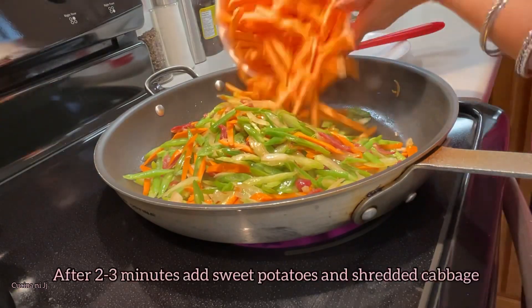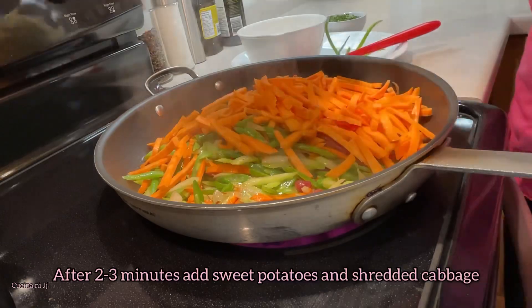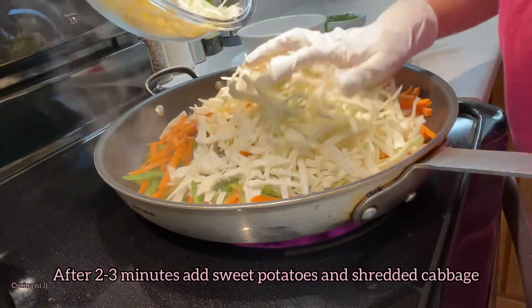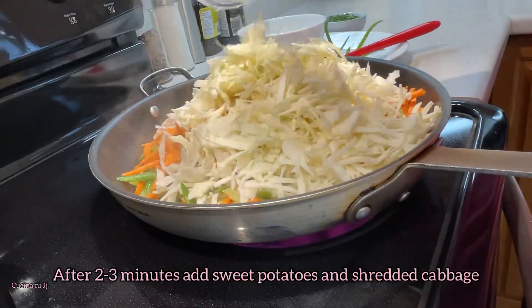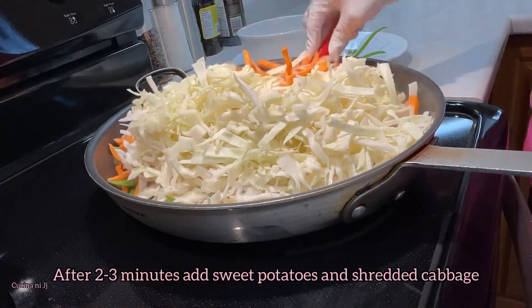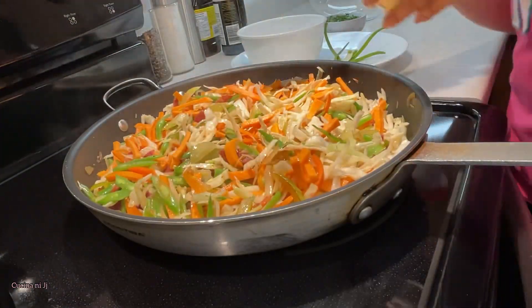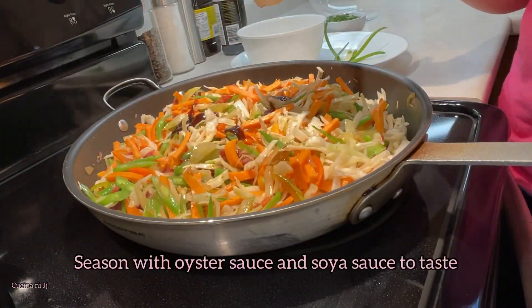At this point we can add our sweet potato and our shredded cabbage to the pan. We didn't add them earlier because they cook a lot faster than the carrots and green beans. So we're going to add a couple tablespoons of oyster sauce and soy sauce.